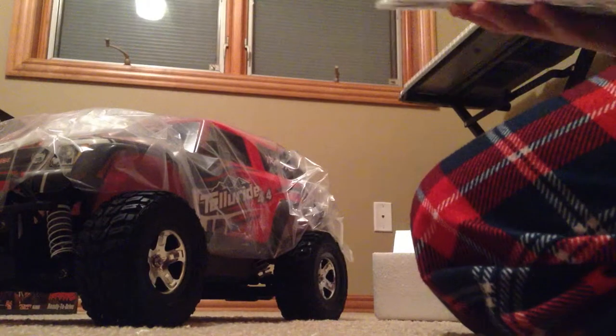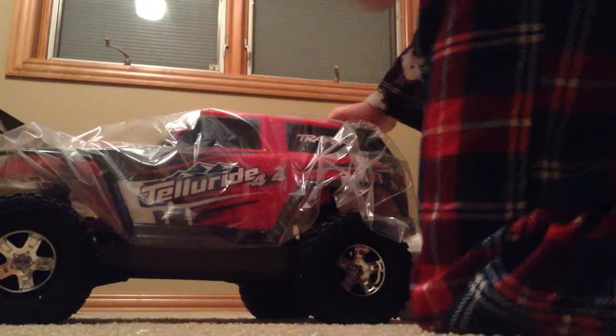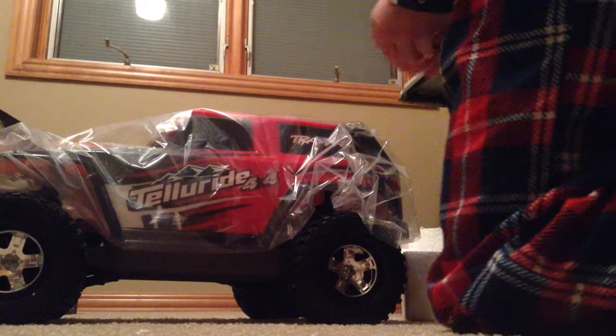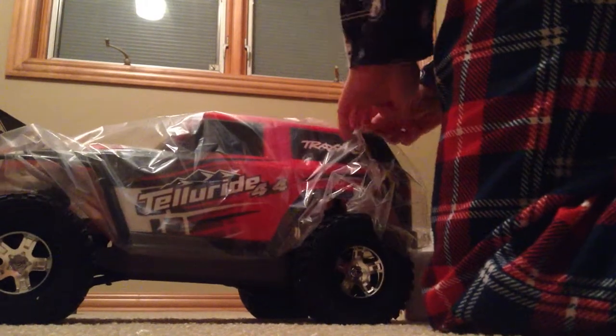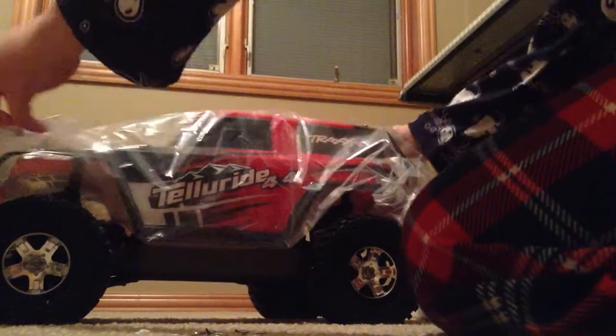So now we have the Telluride itself. Oh wow, this is bigger than I expected. This is really my first RC, so I wasn't really expecting it to be that big. Traxxas Telluride — whoa, holy crap, those are big buttons. I'm freaking out. I wasn't expecting it to be nearly this big. This is way bigger than the Stampede, guys.